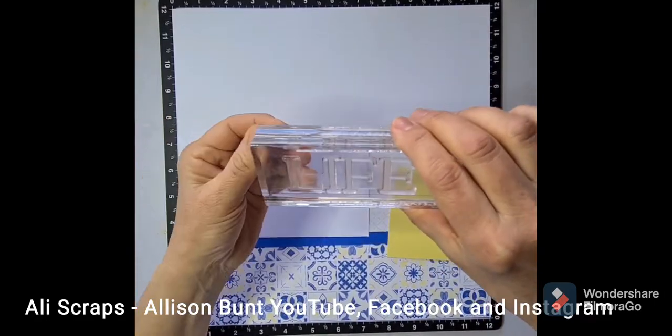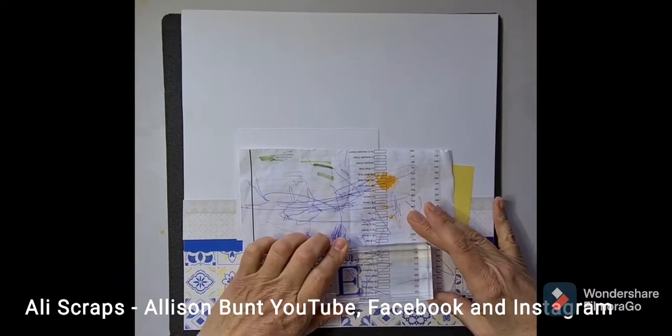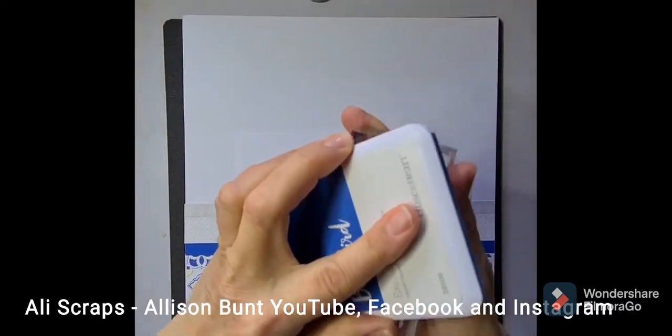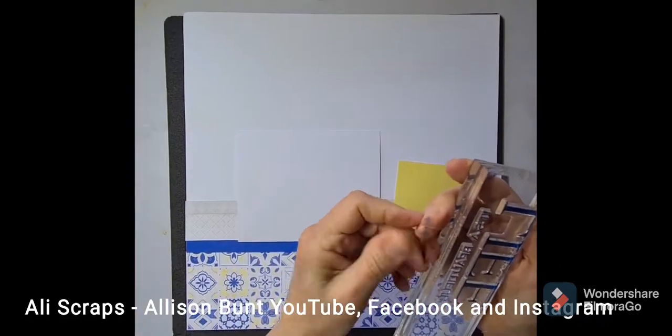One of the little stamps fell off so I'm just aligning that, and now I'm going to stamp up with the Bluebird ink and practice that before I stamp it on my project. I'm using some papers from the Isabella range and some coordinating cardstock to create that border at the bottom that you can see.